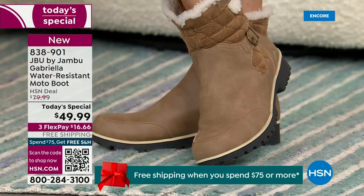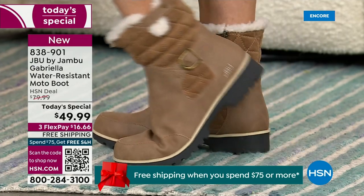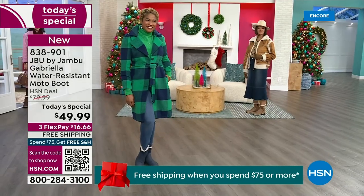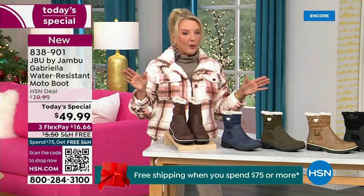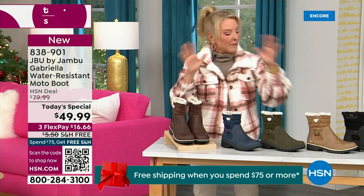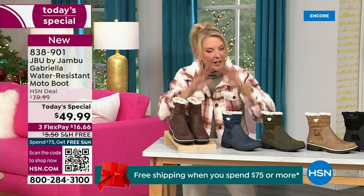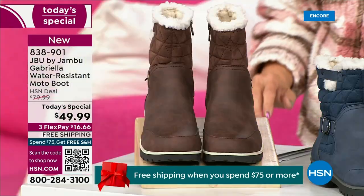For those of us who live in the warmer states, it's lightweight, incredibly comfortable, super flexible, and incredibly stylish. So wherever you are in the country, whether you're having six inches of snow, six feet of snow, or no snow at all like in Florida, this is an awesome boot for you. I'm going to go over the colors, the sizing, and what's available — and then I'm going to surprise you in about five minutes.